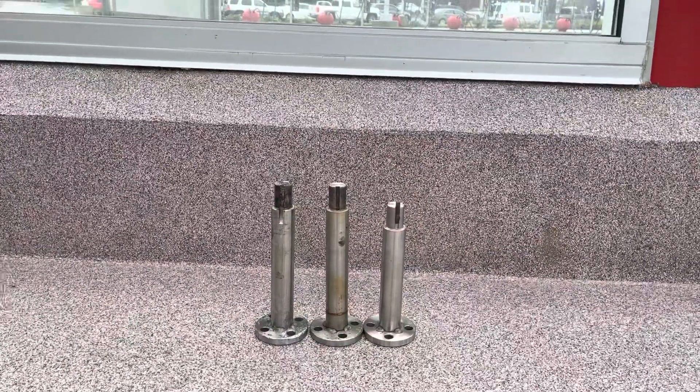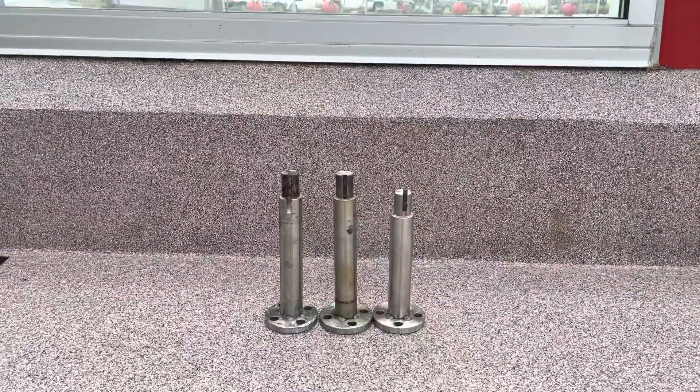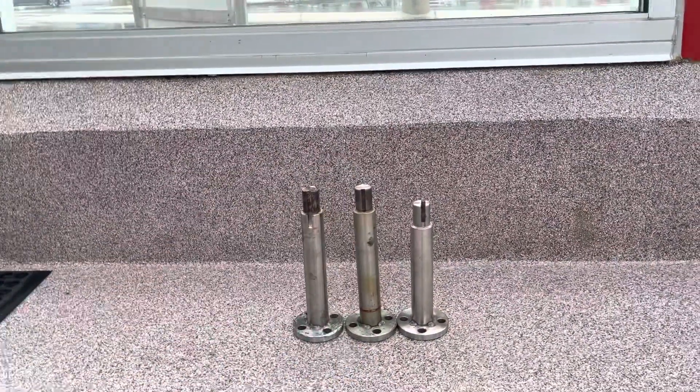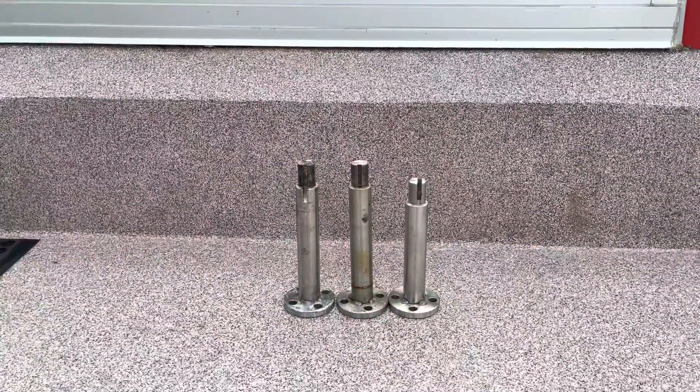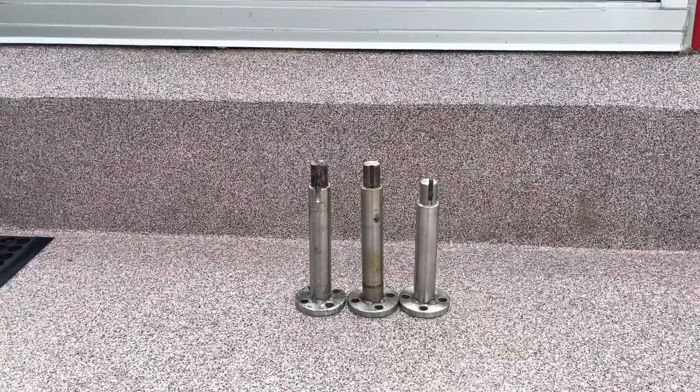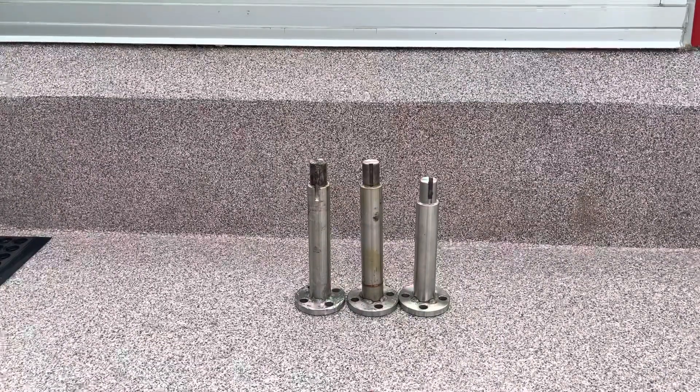The one in the middle was the original one — that's what originally came with the equipment. The one on the left was what they sent us because we're having so many problems; they thought to replace the stub hub. It was longer, as you can see.